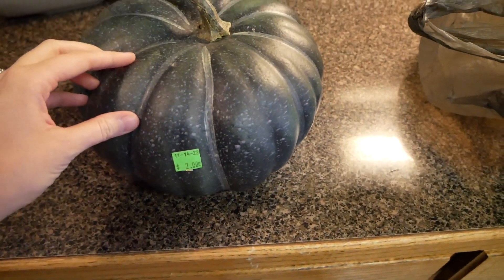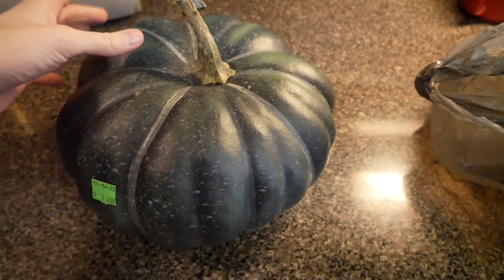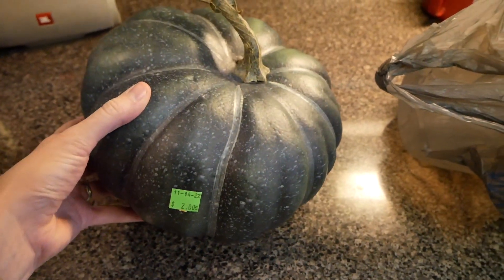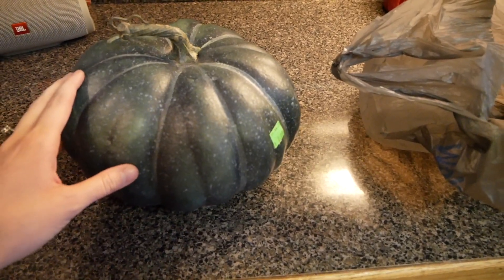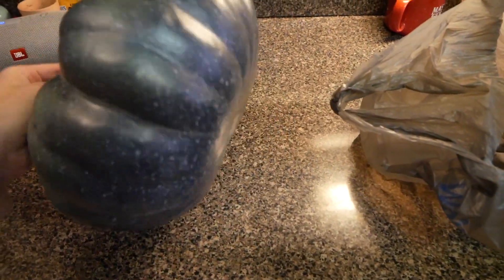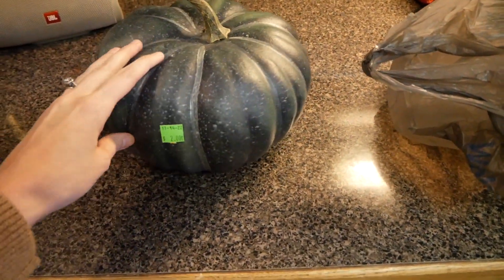Let me show you the two things I got at the thrift store today. I'm in charge of decorating for our Thanksgiving meal this weekend at church, so I'm trying to source some pumpkins and keep it simple but festive. I found this one and I just think it's really pretty — it was two dollars and it's a really pretty green color. I'm hoping to pair some real ones and some artificial ones. They've had these outside the store for a while as decoration — it actually says 'not for sale' on the bottom — but I guess now that the season is ending they're selling them.